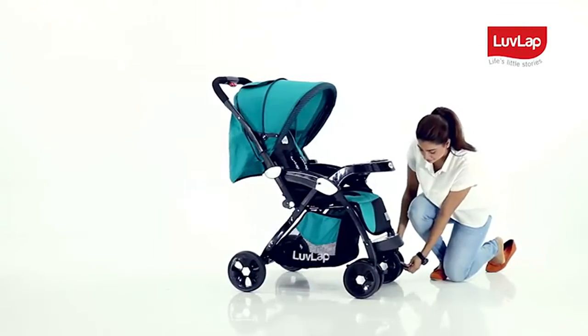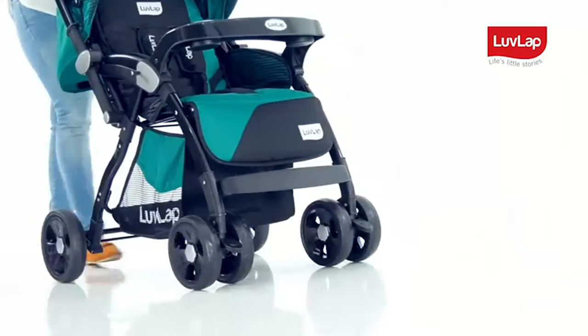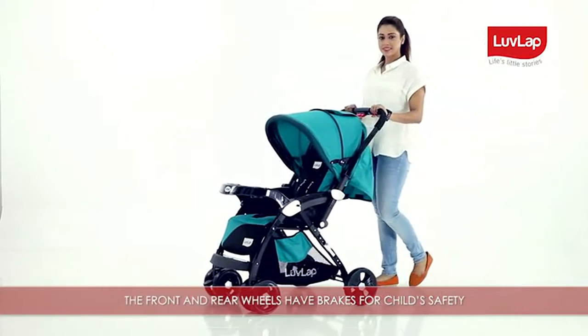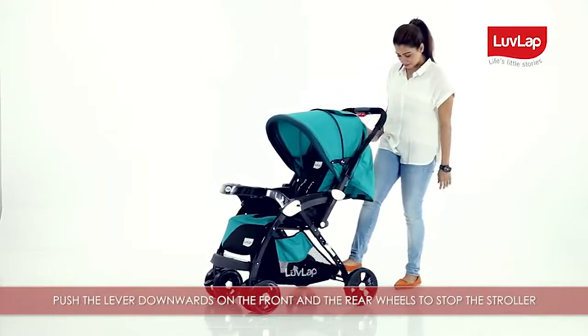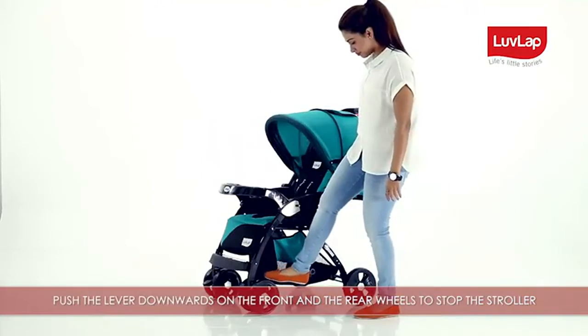The swivel on the front wheels can be locked for straight directional strolling by pressing down the knob on the front wheels. The front and rear wheels have brakes for child safety — push the lever downwards on the front and rear wheels to stop the stroller.